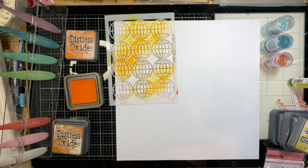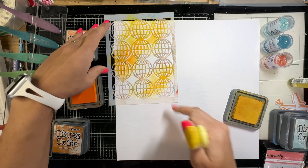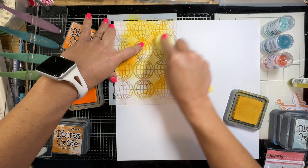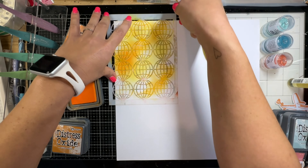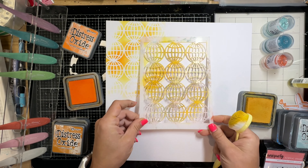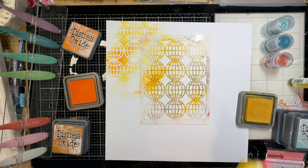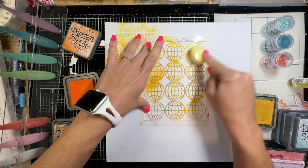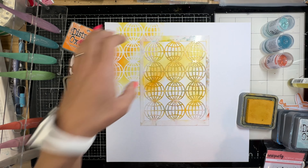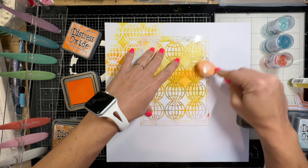I didn't realize I was filming when I did the blue stenciling, so just pay attention to this orange one and know that I did the exact same thing for the blue stenciling. You can see I'm just kind of putting the color through the stencil, leaving plenty of white spaces. When I move the stencil, I'm just lining it up with the existing globes on the page to get a continuous look.